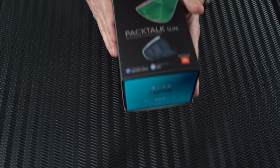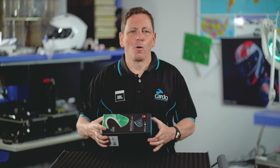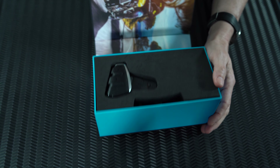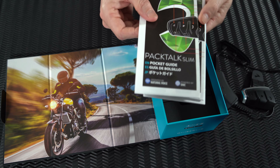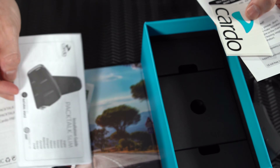Pactalk Slim comes neatly packed inside a compact box that includes either a dual or, in this case, a single set. Open the box by pulling the side flap. Beneath the cover you'll find a foam holder containing either one or two Pactalks. Remove the holder to reveal a set of documents beneath it — you'll find a pocket guide, warranty and safety leaflet, installation instructions, and also a little sticker.